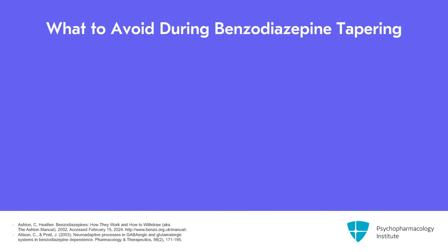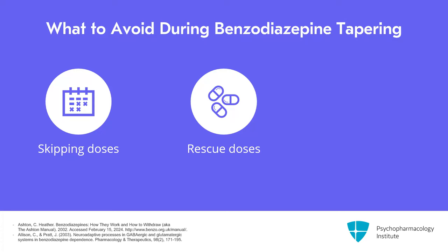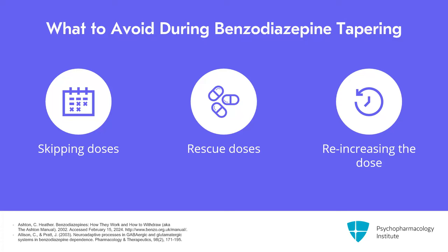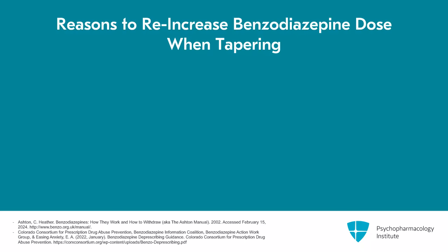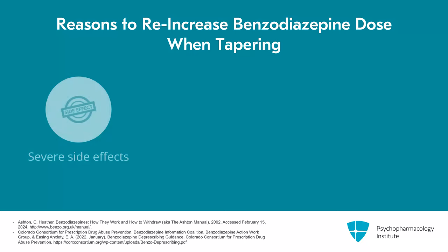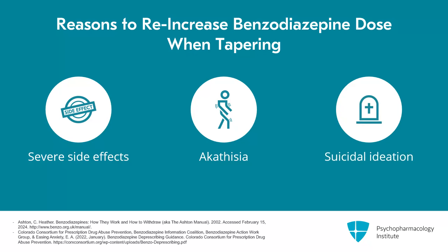When possible, it's best to try to avoid skipping doses or providing rescue doses, and when at all possible, you want to avoid going back up on a dose once you've decreased it. Certainly there are circumstances where you'll decide the benefit of increasing the dose back up outweighs the risks because they're having severe side effects, but all of this can be minimized by doing initial smaller dose reductions. Some reasons you might re-increase the dose would be if they're experiencing severe akathisia or significant suicidal ideation.